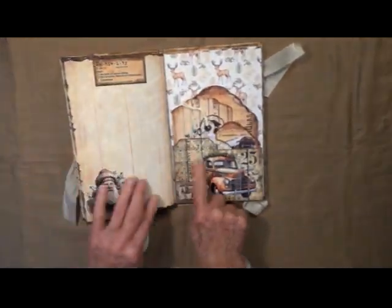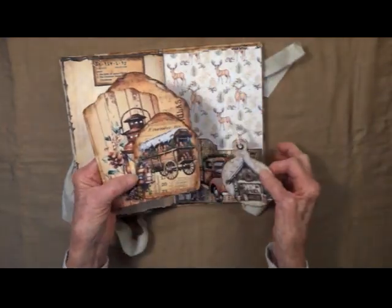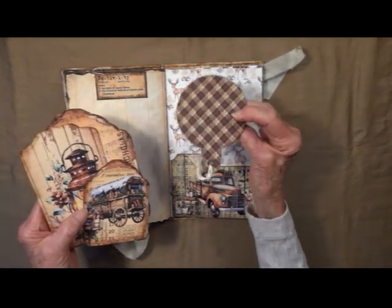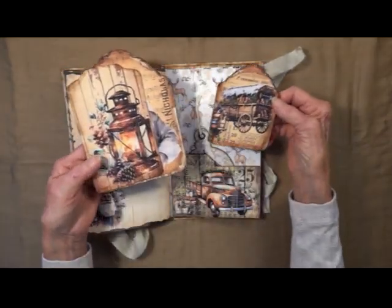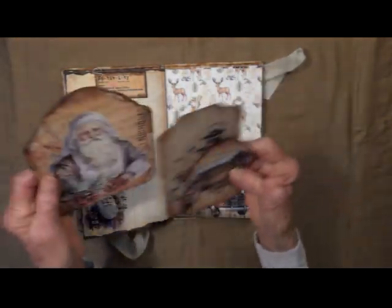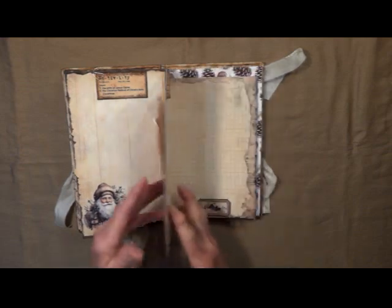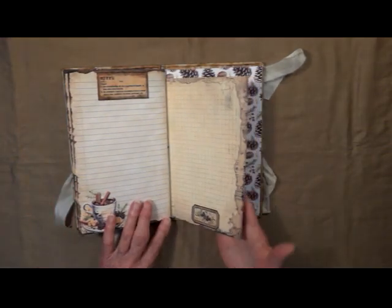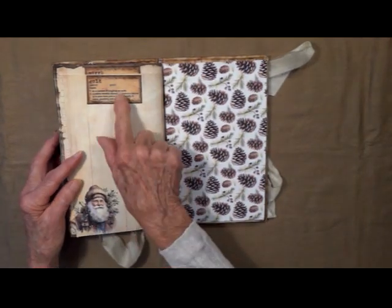Nativity — another great big pocket there. Here's your ornament with some twine on the top of it. It clips open and it says Myrrh. Some grid paper with a little label there — it says Gold.